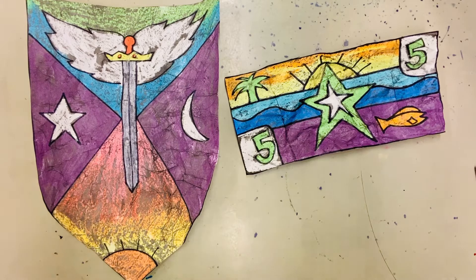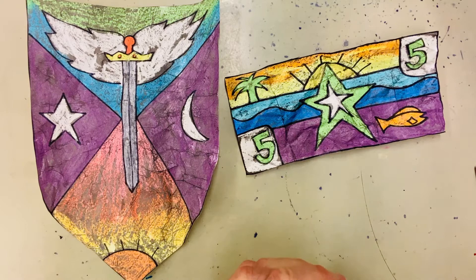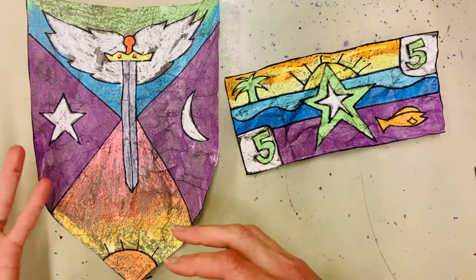Hey boys and girls, welcome to Art Recycled with Mrs. Hollemeier. Today we're gonna learn how to make objects look old or antiqued. This method called Cracked Wax Resist is great if you have a social studies project and you need to make a display where things look like they're from the past or really old.